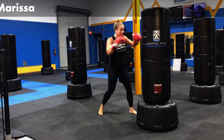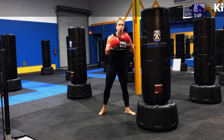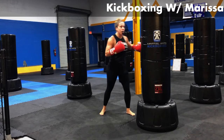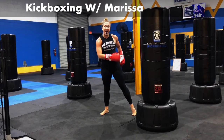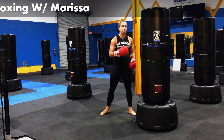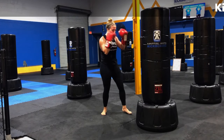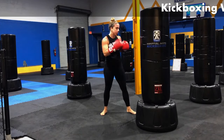We're going to add in a hook on that left side. Jab, cross, throw that left-hand hook punch. One, two, three. When I throw that hook, I don't keep my weight forward — I pull it back. I want to be able to utilize my body in the pivots, utilize that rotation. So much power in there. Jab, cross, hook.